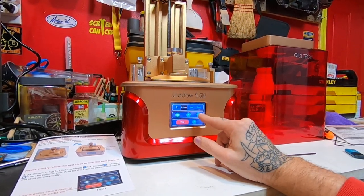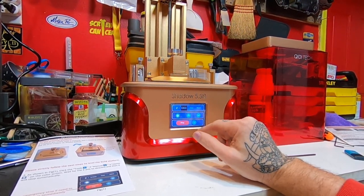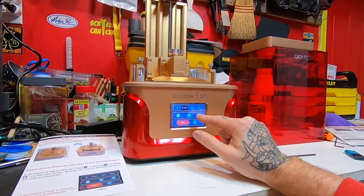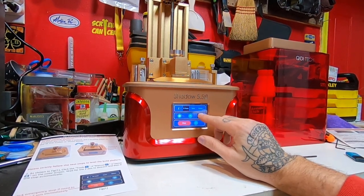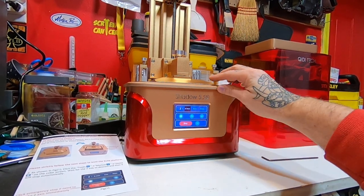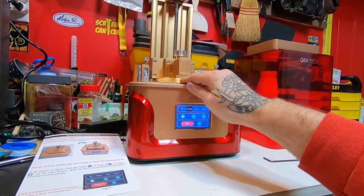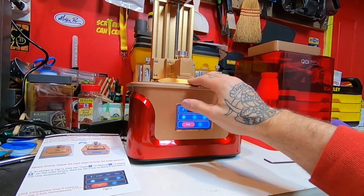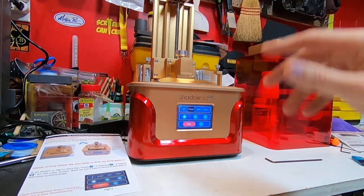Once the thing stops, you hit that 0.1 millimeter button — that's one tenth of a millimeter — and then you hit the down button and it will lower it by a tenth of a millimeter until it's touching this paper. It feels more like vellum or something like that. Okay, it's touching — it's got resistance on it but you can still pull it out. That's level.